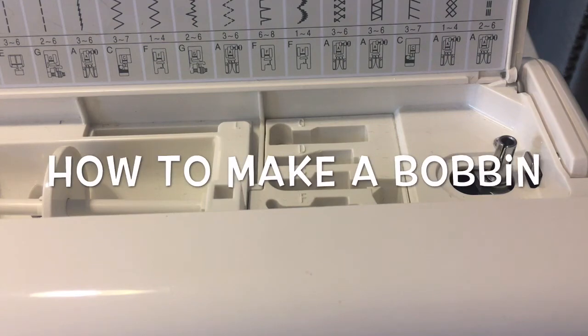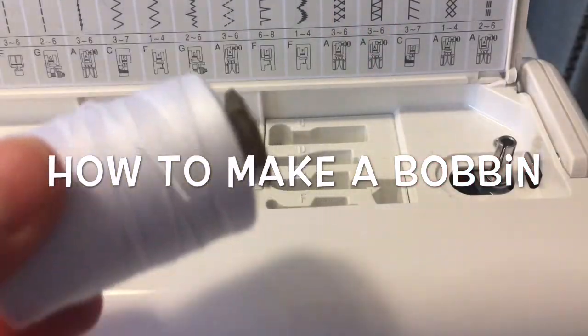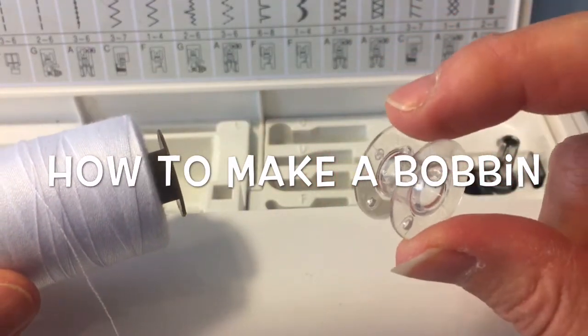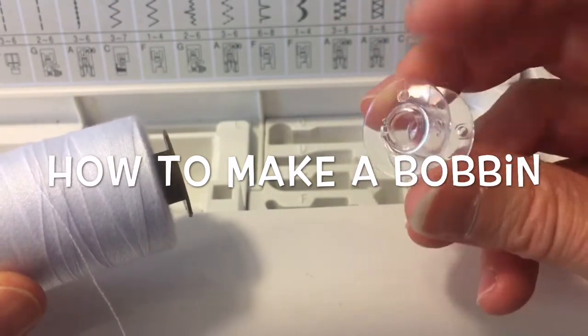This video is going to show you how to create a bobbin. You will need an empty bobbin and a thread of whatever color choice you need. Remember that this is going to end up in the bottom of the machine and it will be the bottom thread when you are sewing.